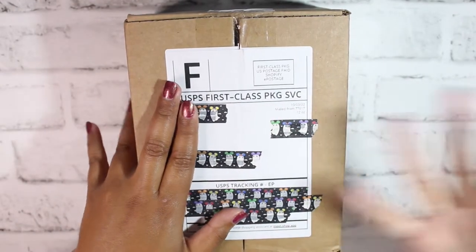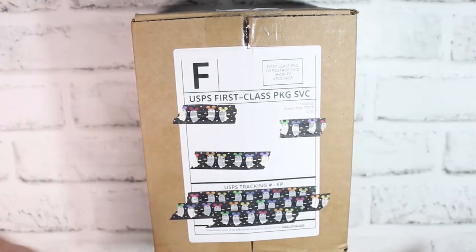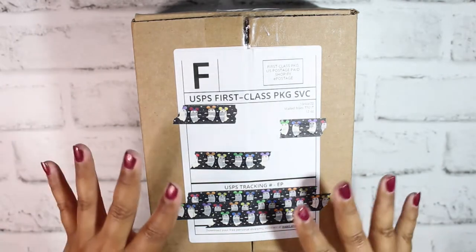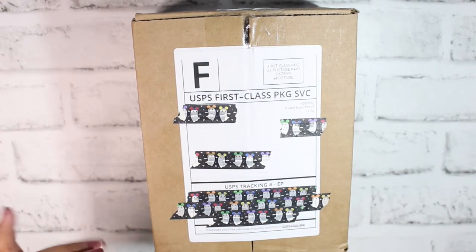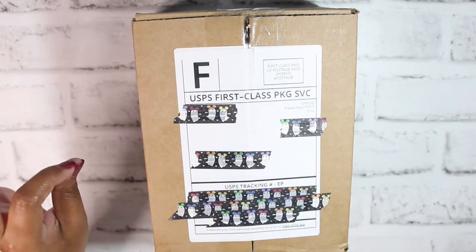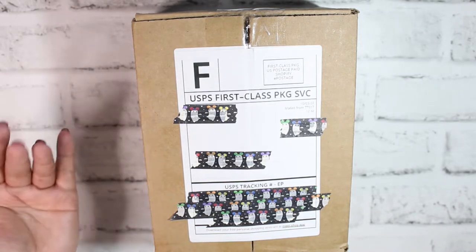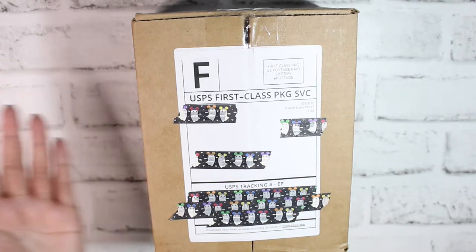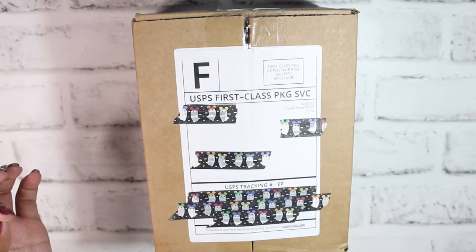Hello everyone, welcome back to the channel — it's Stephanie of E Planning back for another video. Today we have a very fun and exciting unboxing of the Creativity and Ink Halloween advent calendar. I believe it's mostly the Haunted Mansion themed, if not completely. I kind of bought it just being like, well, I love everything that Angela creates anyway, so might as well.